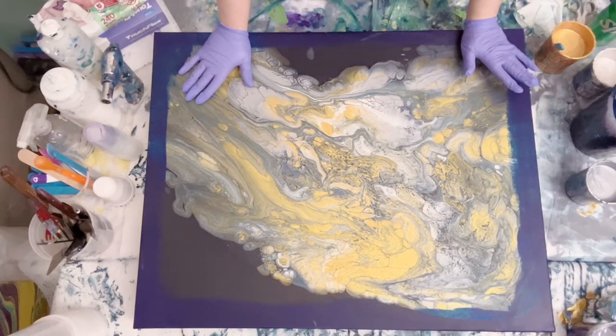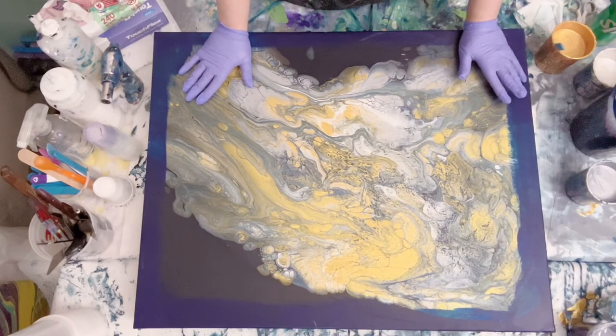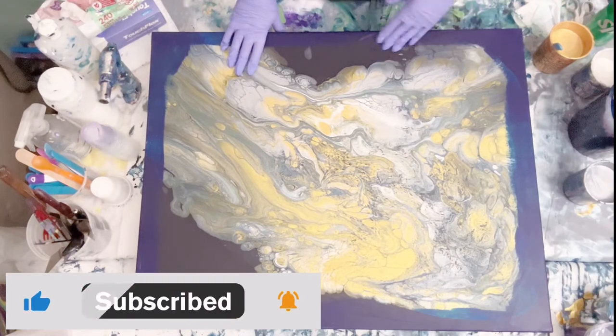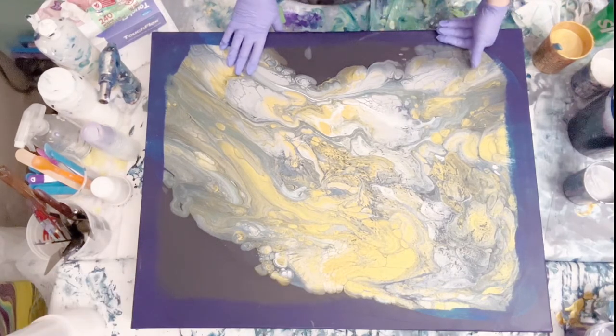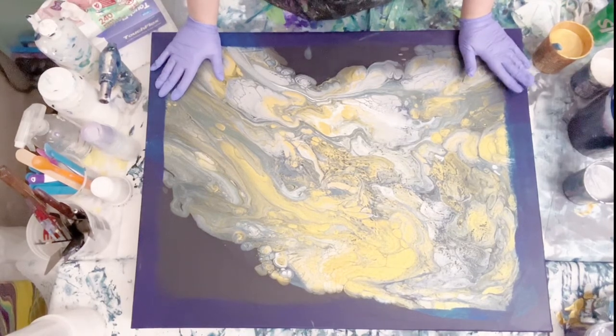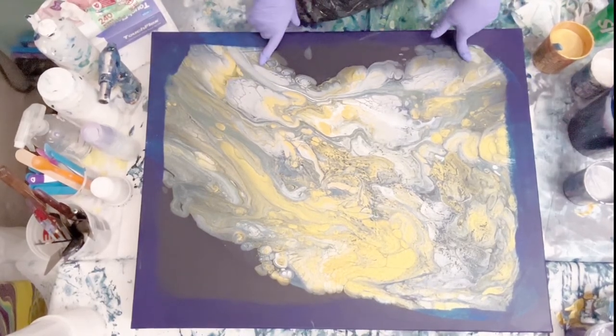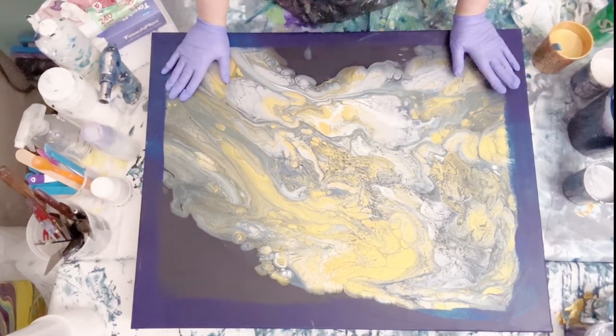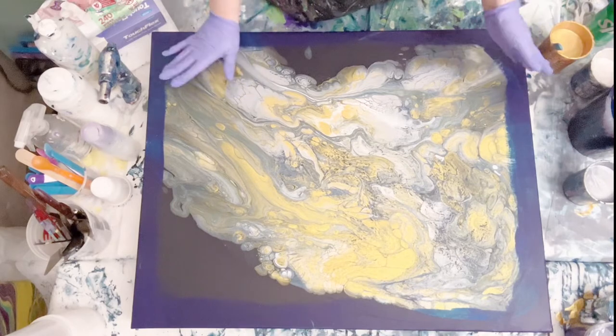Hi everyone, welcome back to my channel, Nadine Michelle Art. I'm Nadine, thank you for being here. Today I'm going to be working on something — this is like number five or something with this color palette and this canvas.